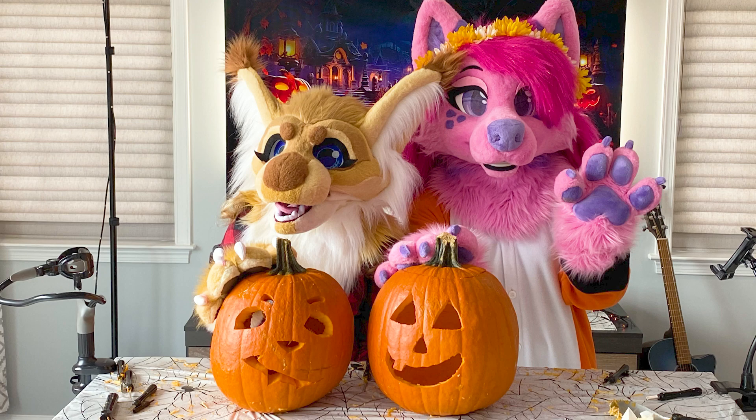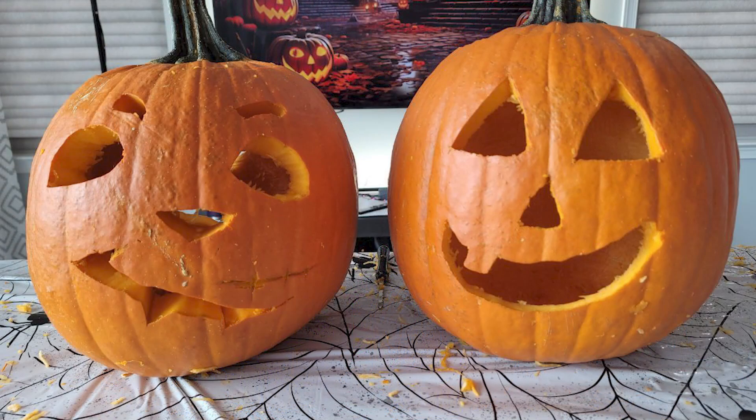Happy Halloween, everybody. Merry Halloweens. I hope you have done or will be doing some spooky activities this weekend. Y'all better dress up for Halloween. Yeah, get those boots on.